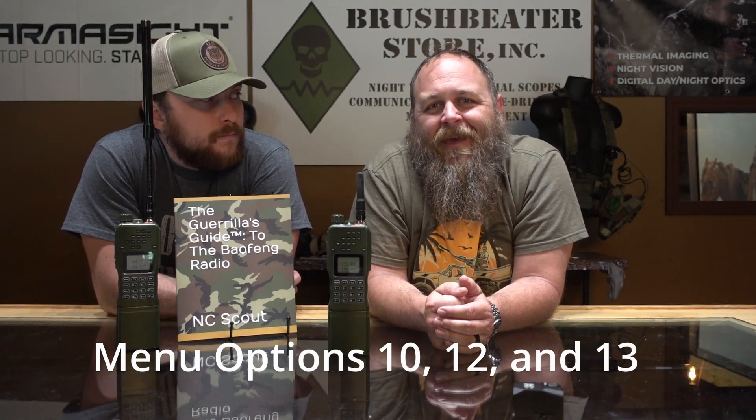Menu 10 through 13 — CTCSS and DCS. Continuous Tone-Coded Squelch System, better known as those privacy tones on your Motorolas. What they actually are is a subaudible tone transmitted from one radio to another. Another radio is only going to wake up and listen if it's receiving that tone. Having a receiving CTCSS or DCS — digital-coded squelch — can create another level of ComSec through jam resistance.